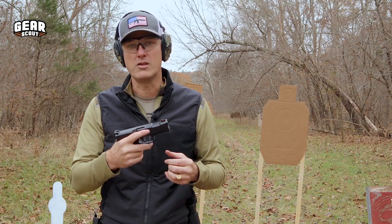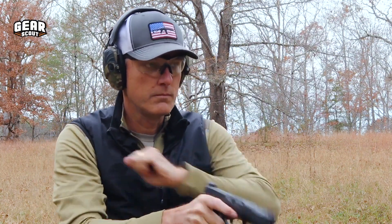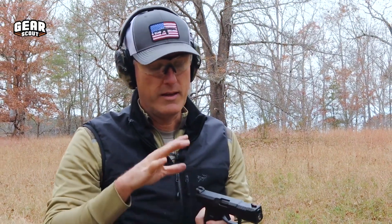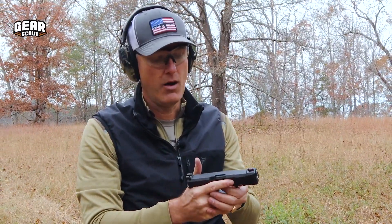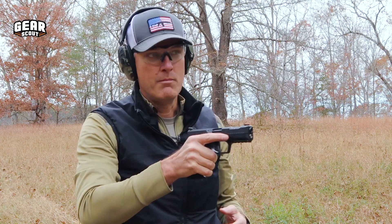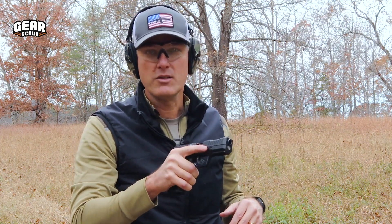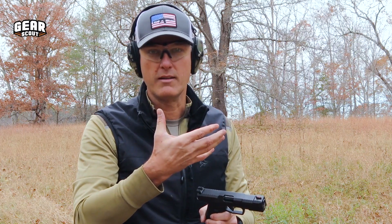All we really care about is how the darn thing shoots. It shoots pretty good. I'm able to clearly control the muzzle a lot better. I really like the stippling on the frame itself and that kind of thumb index up here. I'm about six to eight feet from the target and I'm all in the A-zone, able to transition across. I'm a big fan of a really high grip — I've got the Glock slide bite scars to prove it.